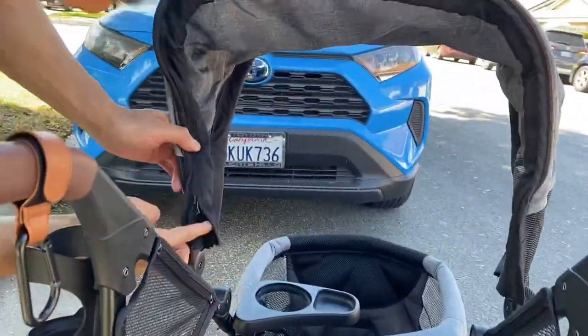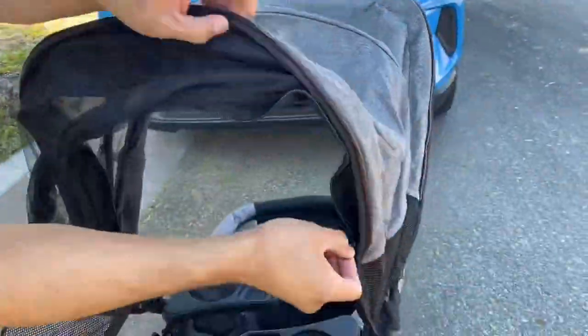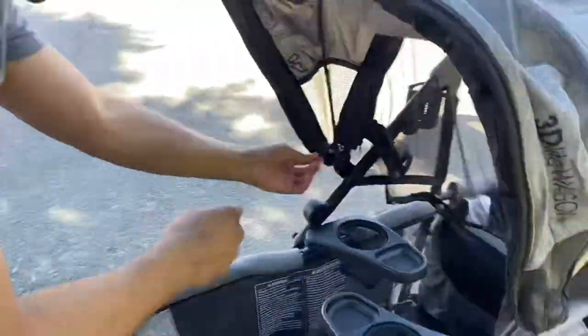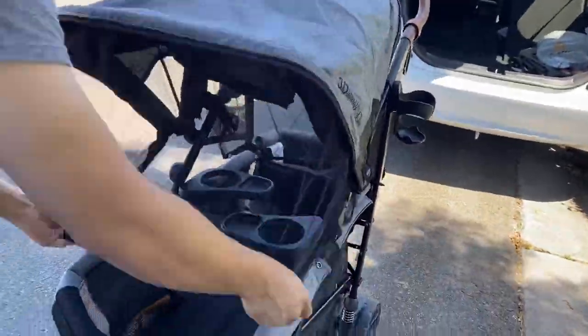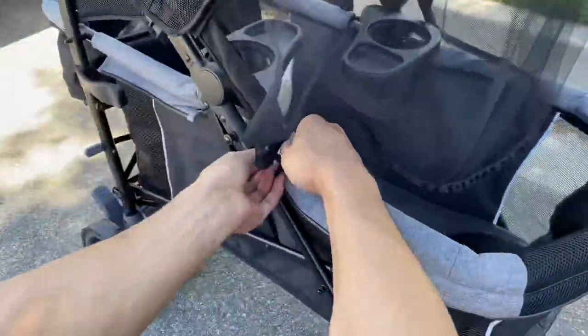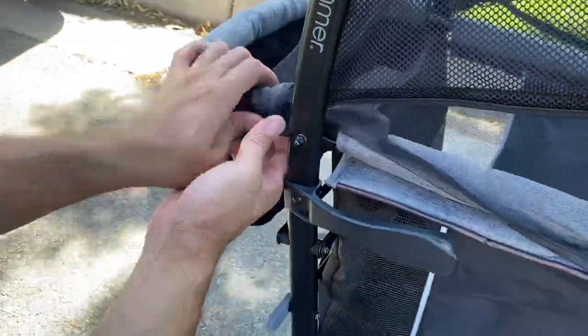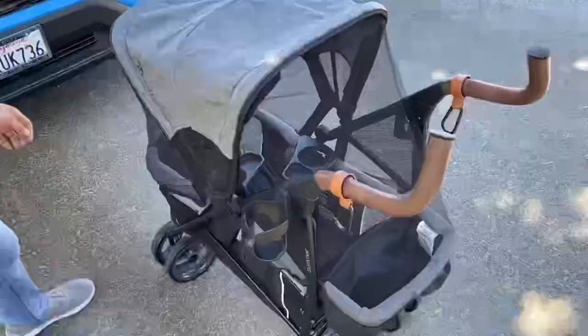It does come standard with one cup holder and one cell phone holder. Here's a closer look at the bug net that comes out of the canopy. You just open the zipper and there's one on each side. There are buttons all around the frame that you can button the bug net to in order to secure it in place. It has a light tint but it really doesn't offer much sun coverage, though I like it as a bug net.